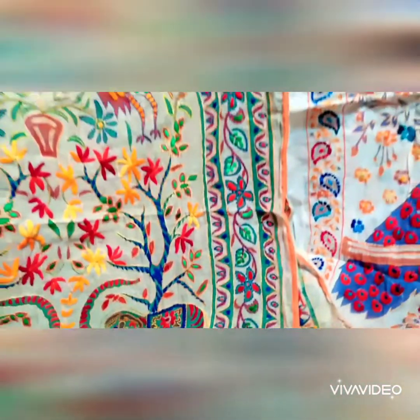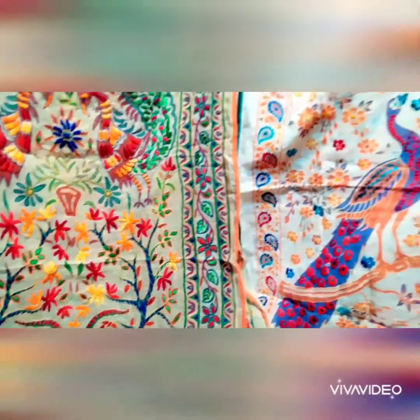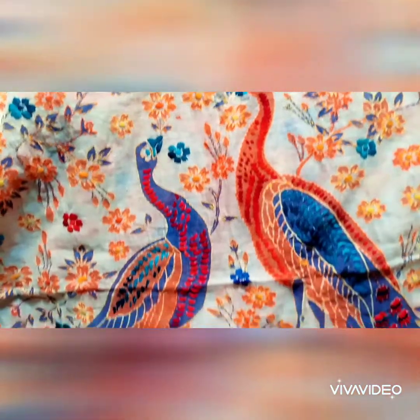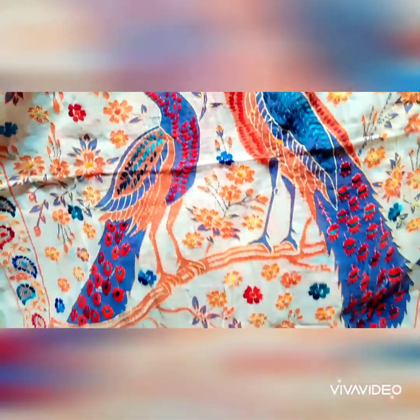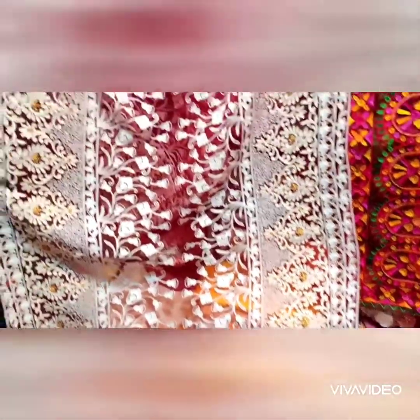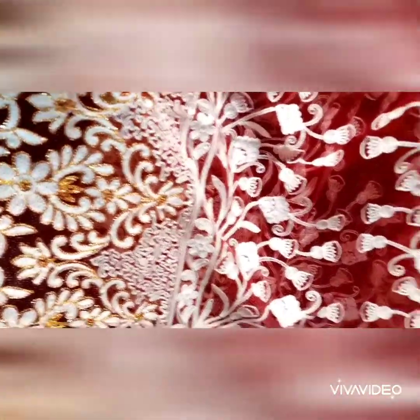Its price is 2500 rupees. You can see the price here.